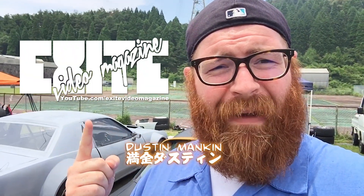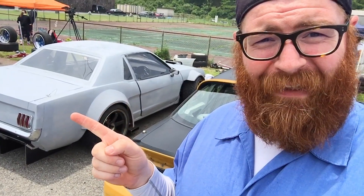Hey guys, what's up? I'm Dustin Mankin. This is Excite Video Magazine and today, if you can see right there, we have something really crazy for you today. Let's go check it out.